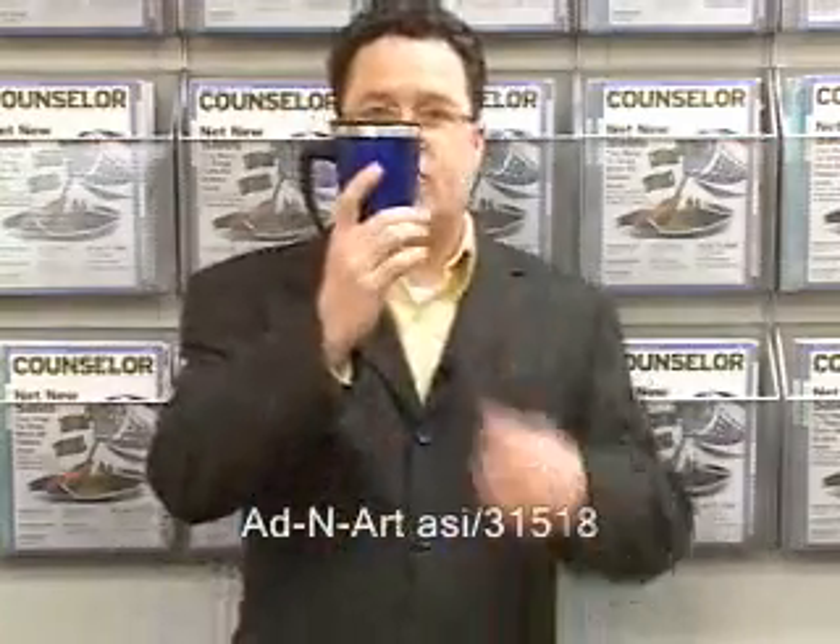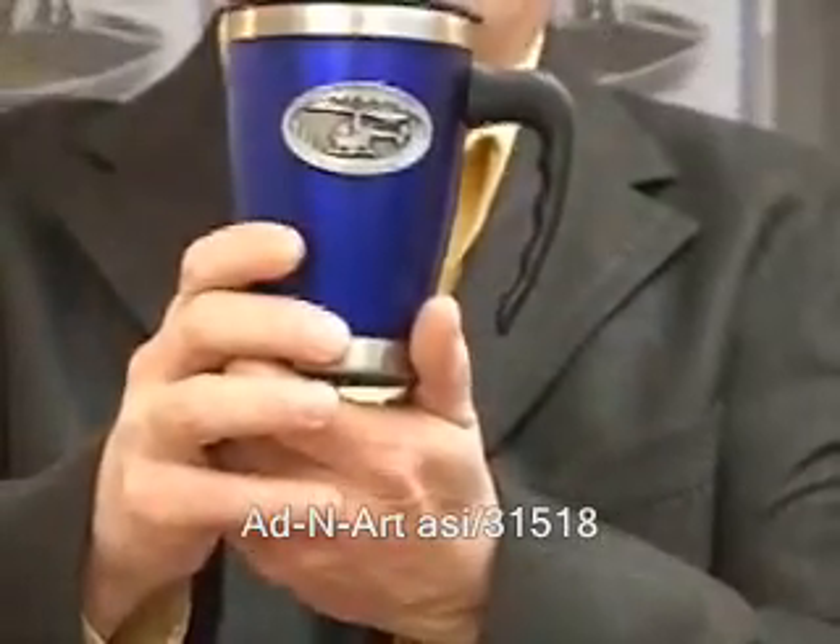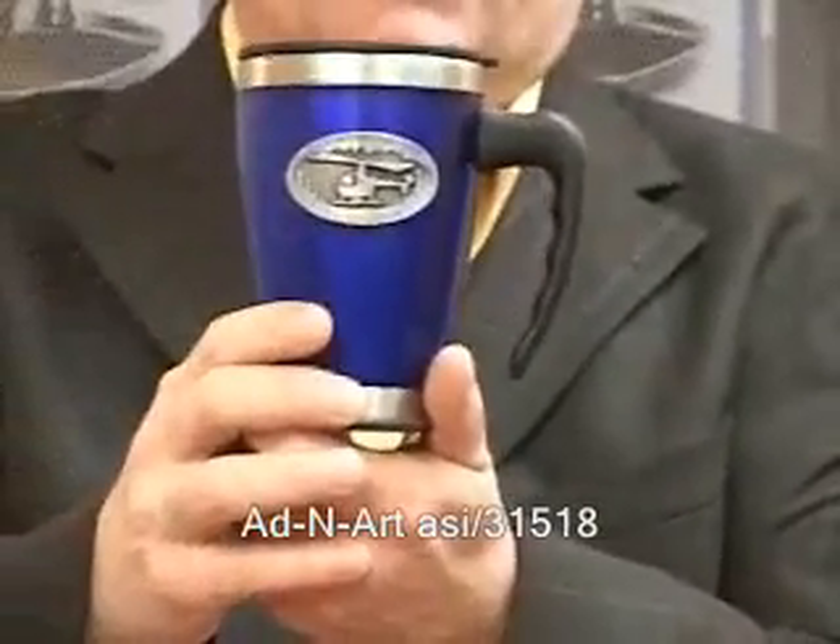First, I have a standard travel mug. You'll see that it's tapered — it'll fit in any car cup holder. And when I turn it around, you're going to see on the front there's a really nice pewter emblem on there. This gives another dimension to the imprinting of this mug.